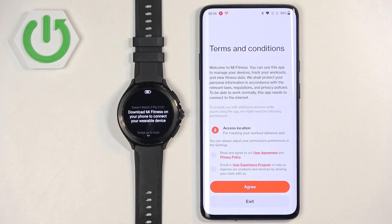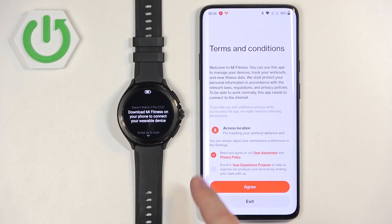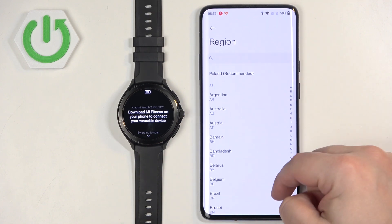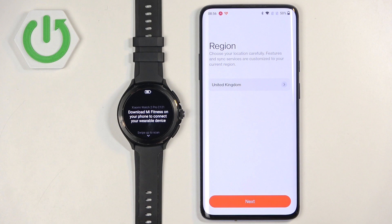In the app, tap on Start. We need to check the first box and then tap Agree. Next, we need to select a service region. Tap here, scroll through the list, look for your region, tap on it to select it, and once you select the service region, tap on Next.